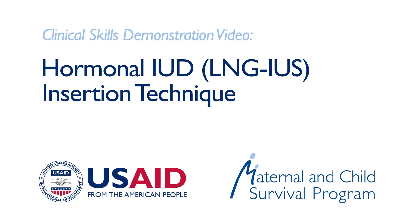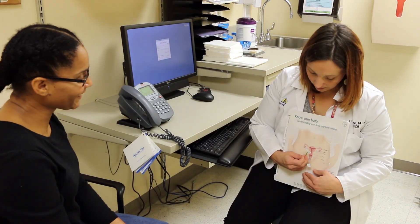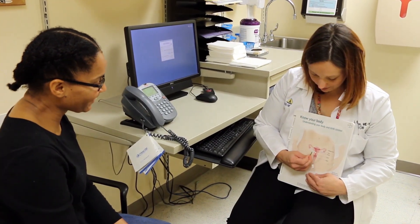This video focuses on the two-handed insertion of the hormonal IUD, a long-acting reversible contraceptive. It is safe for almost all women and over 99% effective at preventing pregnancy.